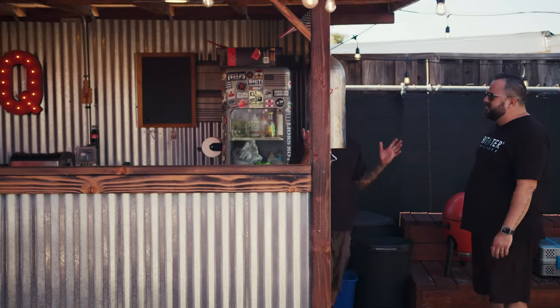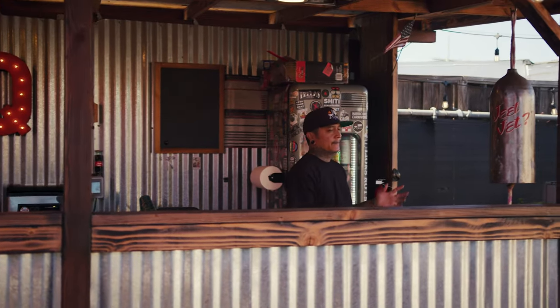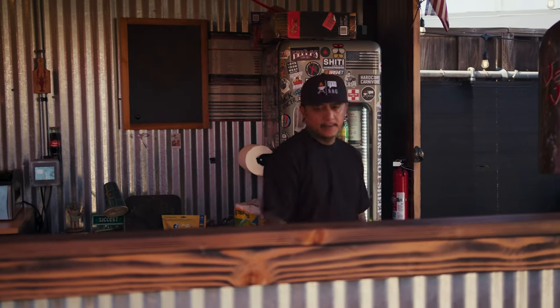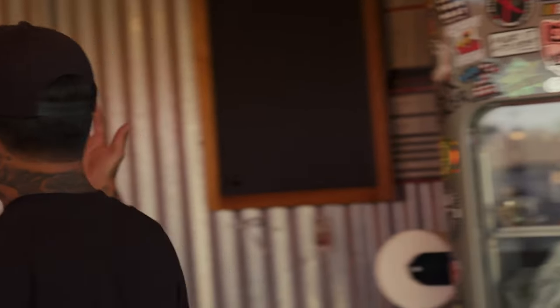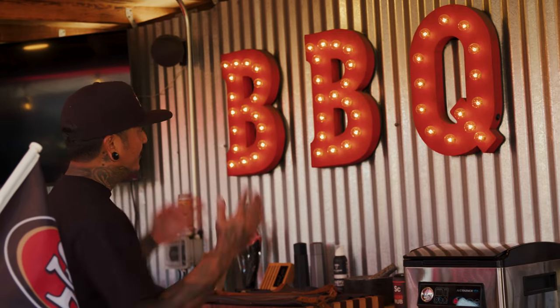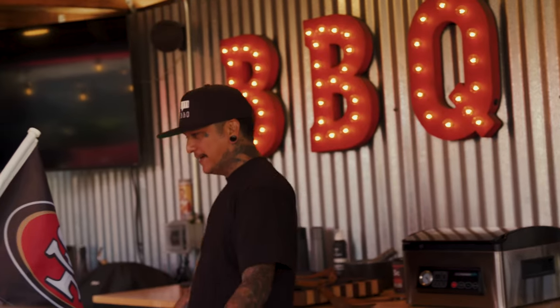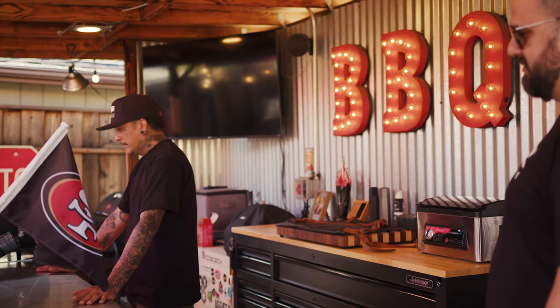This is one of my pride and joys of this whole backyard. Before I even started social media, I always wanted an outdoor kitchen because I love to cook. I actually built this entire thing myself, with these bare hands. You notice the infamous barbecue sign, which everybody sees from my videos. When I have people here who watch my videos, this is one of the pictures they want to take — they want to take selfies over here.